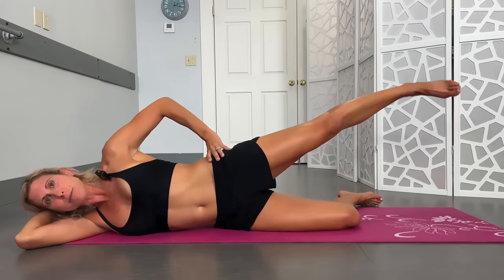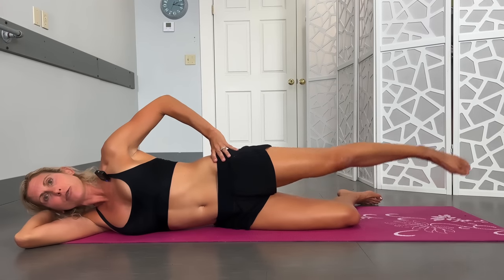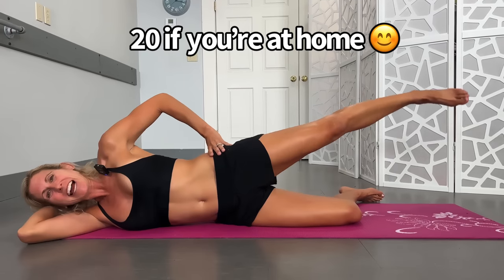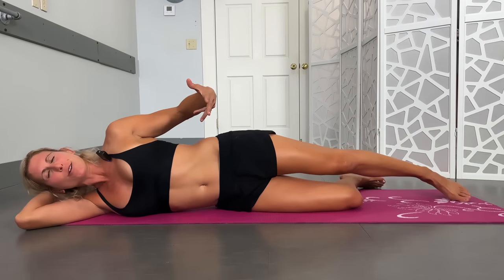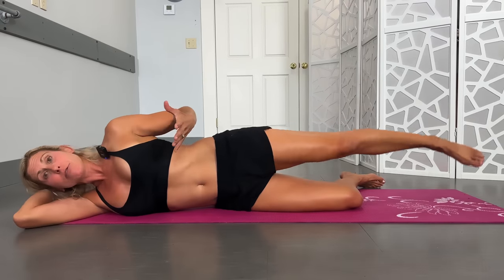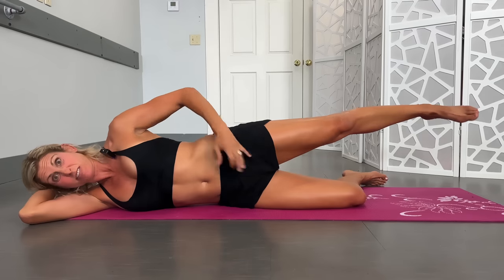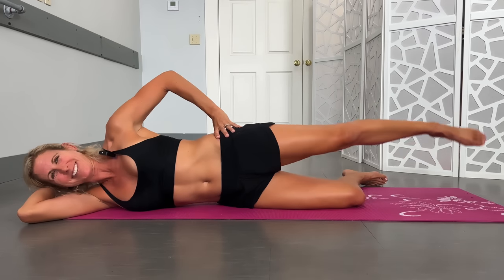These are also endurance muscles, so you want to try to shoot for several repetitions. You should really feel this kick in and be able to do multiple repetitions without feeling like your hip flexors are going to be dying. That's another indication right there for you.